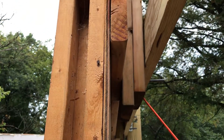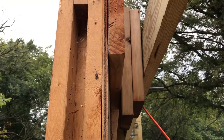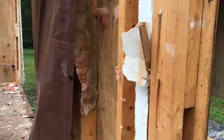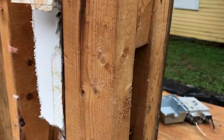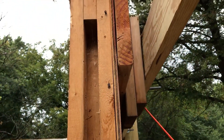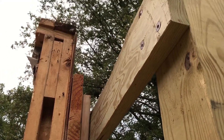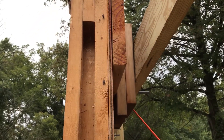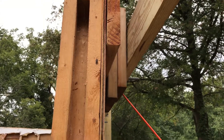The bolt goes through a two-by-four on the inside that's against the sheathing, then through the wall sheathing, through a two-by on the outside with some spacers, and then through that two-by-eight that is securely bolted to the post. We've got six of those half-inch bolts holding the wall up.